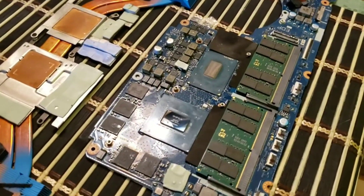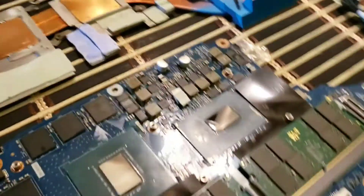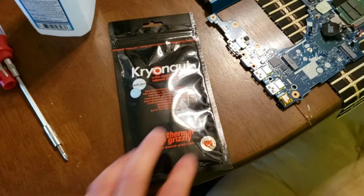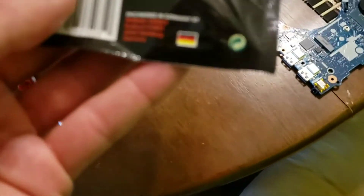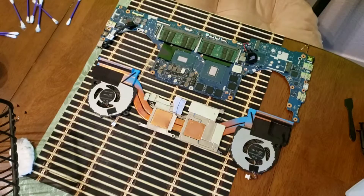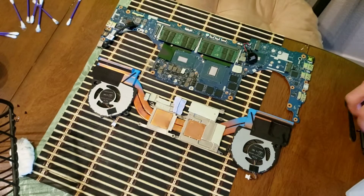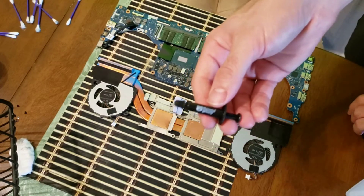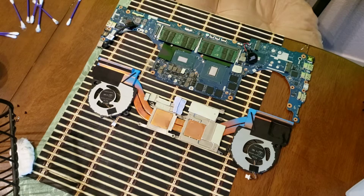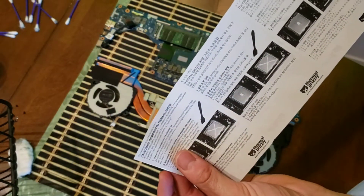All right guys, there we are, nicely cleaned up. You want to have this mirror shine. We're going to open up our Kryonaut. I got this on Amazon for like $6 — it's a four-gram tube or something. It's not too much, but it's enough for what I need today. Inside the pack we have a little Thermal Grizzly Certificate of Origin card — that's pretty fancy. We've got the little tube of the actual paste, the applicator spreading tool, and there's also some instructions included as well.